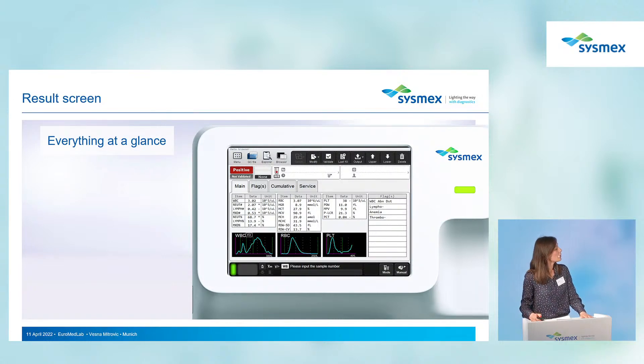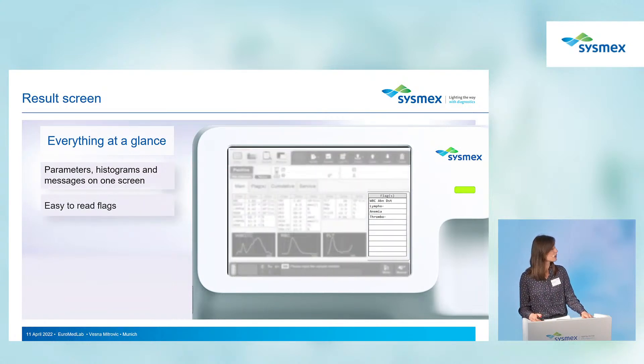When checking results, everything is visible in one screen — parameters, histograms, and messages — compared to the previous model. The flags are easy to understand and are the same flags used on our five-part differential analyzers.